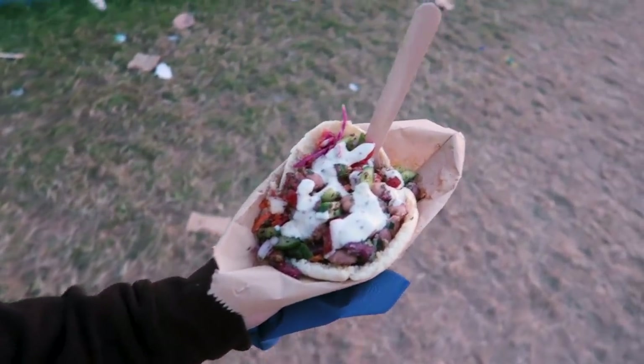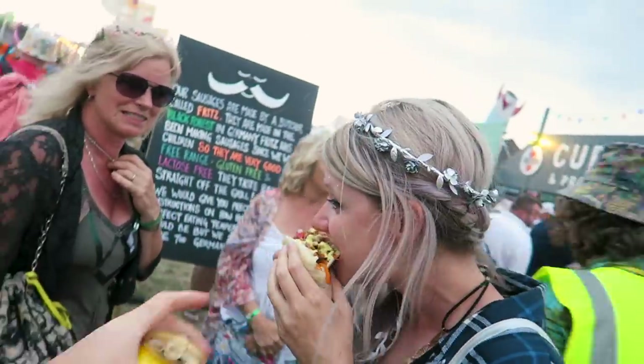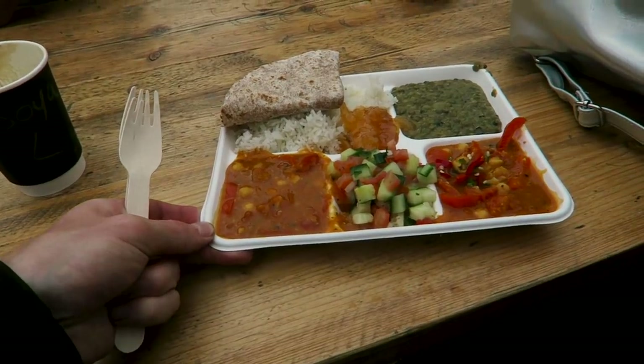Taking your own alcohol saves money, but on the other hand, walk around and eat as much festival food as you possibly can because the food at Glastonbury is amazing. There is so much variety — one year I tried to eat something different every single meal and managed it. Don't just go to the same places; try something new you've never even heard of — it will taste incredible.